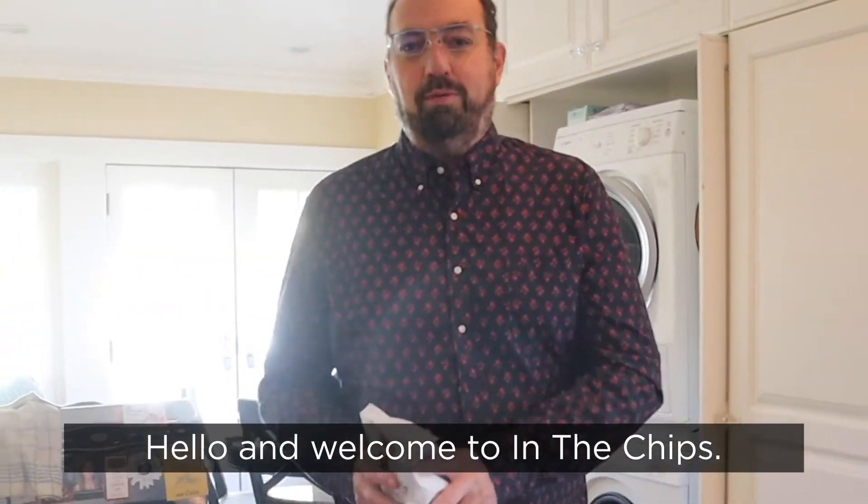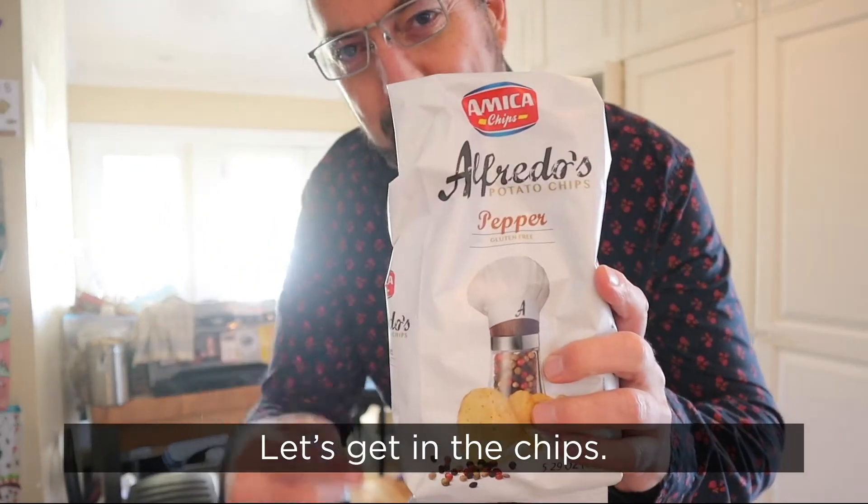Hello and welcome to In The Chips. My name is Barry. Let's get in the chips. Alfredo's pepper flavored potato chips.